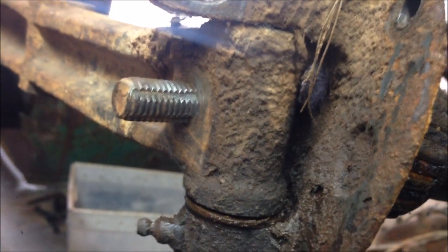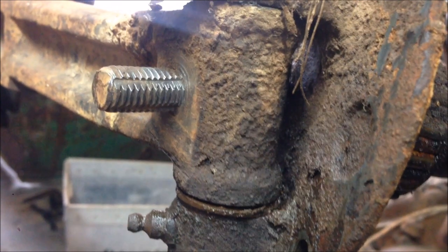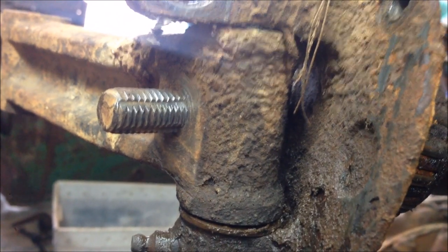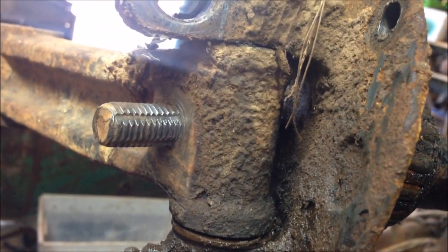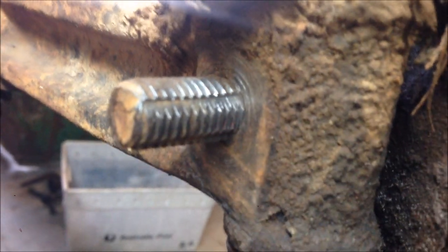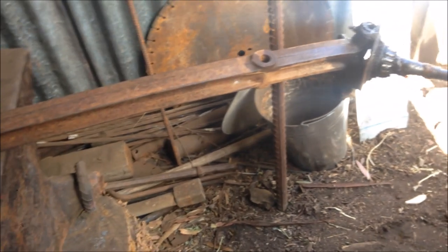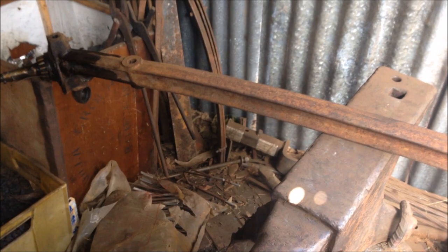Sometimes things don't go as smoothly as you'd like. Instead of having cotter pins, this has got bolts that have been jammed through there — definitely not factory, and the other one's different. So I've got to try and unjam those; they're not threaded, just forced in — you can see the grooves. Sometimes having an anvil comes in handy other than blacksmithing. This is going to take a bit of force.